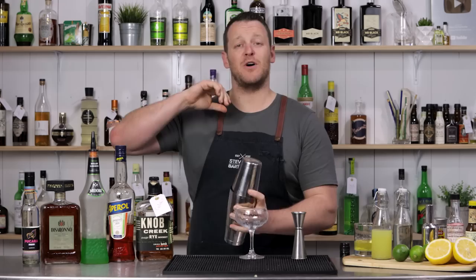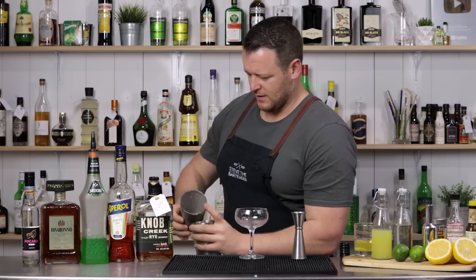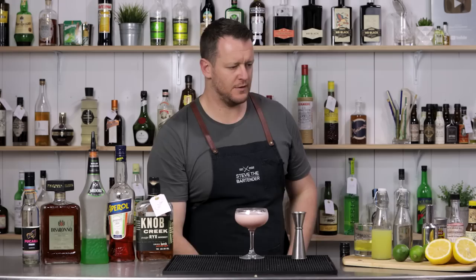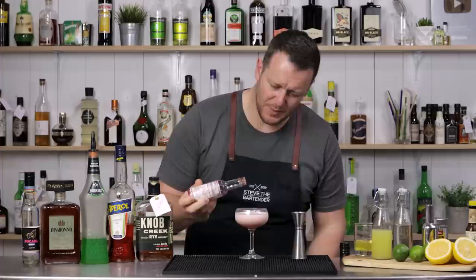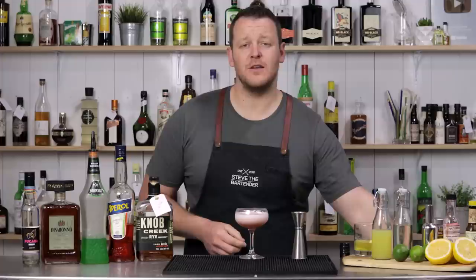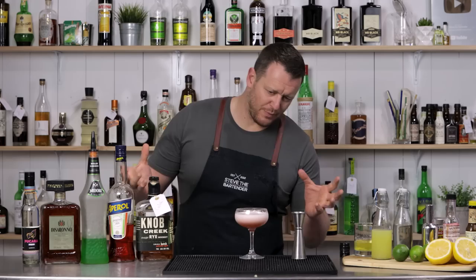Give it a second shake with ice. For this one I'm going to drop some Peychaud's bitters on top — three evenly spaced drops — then use a toothpick to swirl it around to make a nice little pattern. This coupe glass is a little bit too big, but I still think it looks really nice. It's got a huge foam on it.